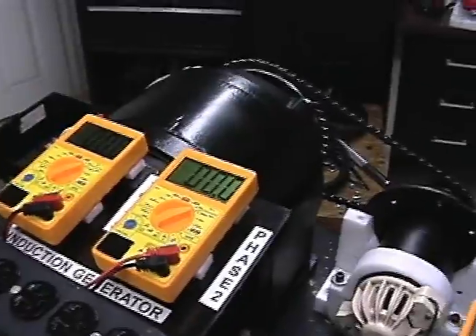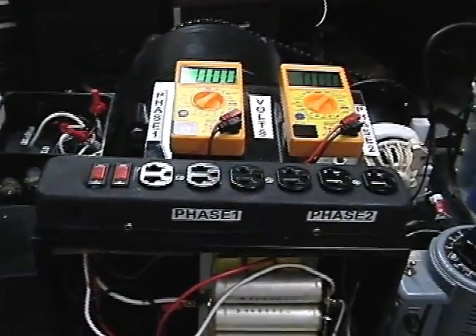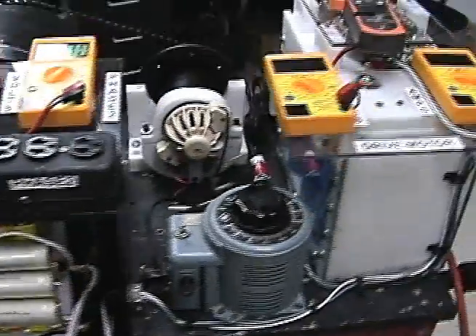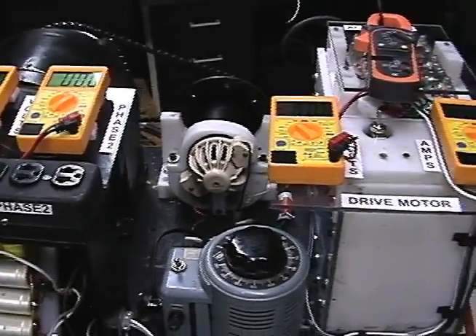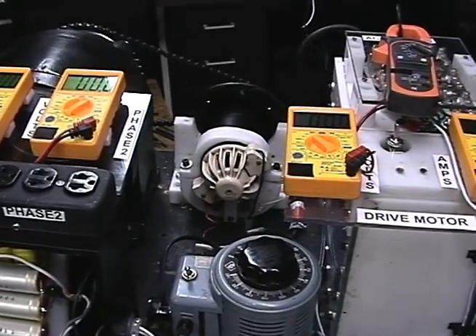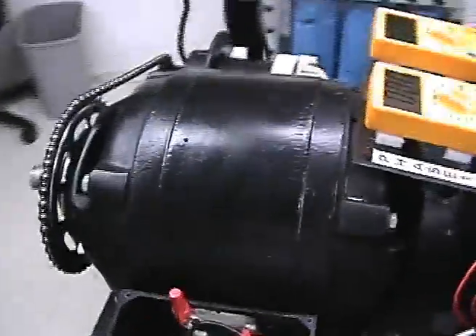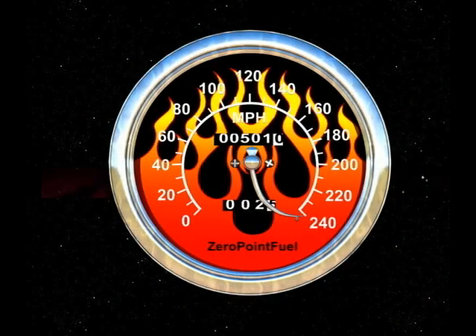The motor can be wired a couple of different ways, and until I have the gear ratio right we're not going to get any spectacular results. But using an AC motor as an induction generator absolutely works. It can be wired a couple of different ways — one takes more torque but makes more voltage than the other. This is a test bed for an AC induction generator. This is Technomancer for Zero Point Fuel, signing out.